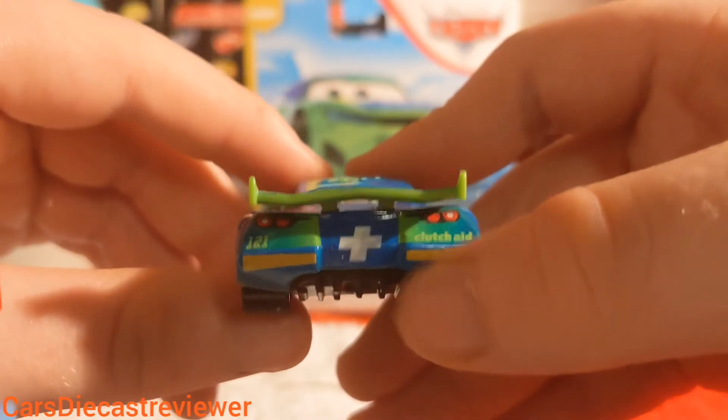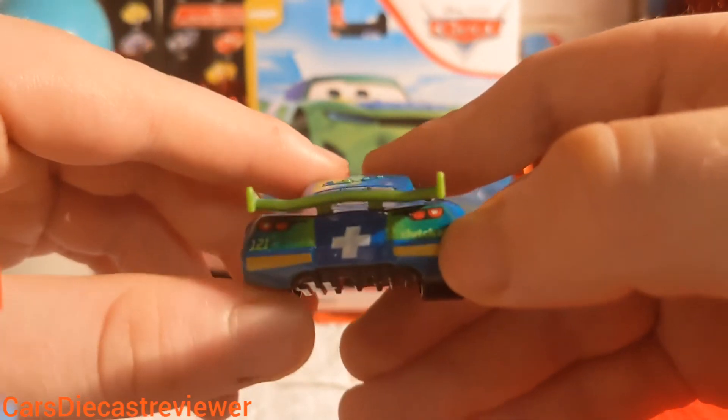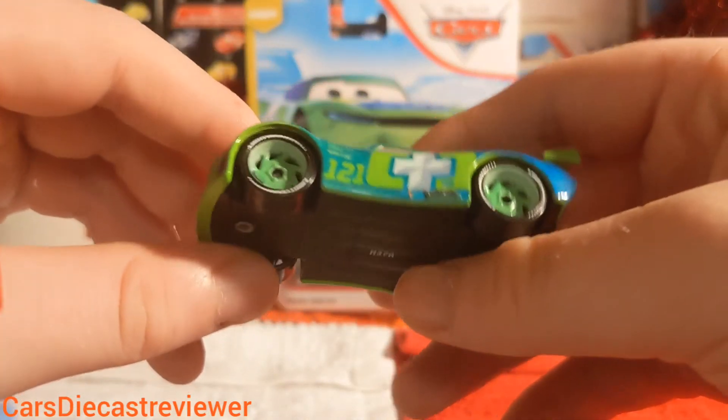Going to the back of the diecast now — we can see the Plus symbol in between the middle wicky stripes, which is mandatory for all the Next Gens. Clutch Aid and number 121 there. The base is made in Thailand in week 37 of last year.